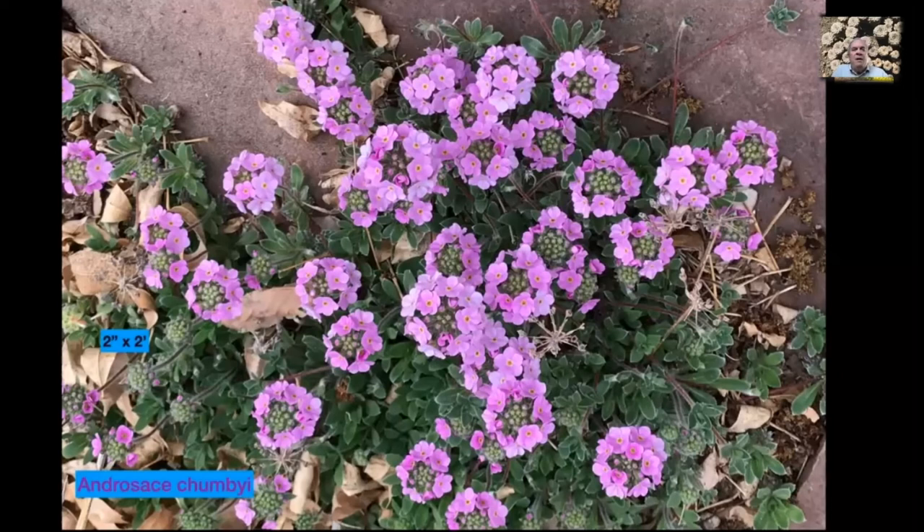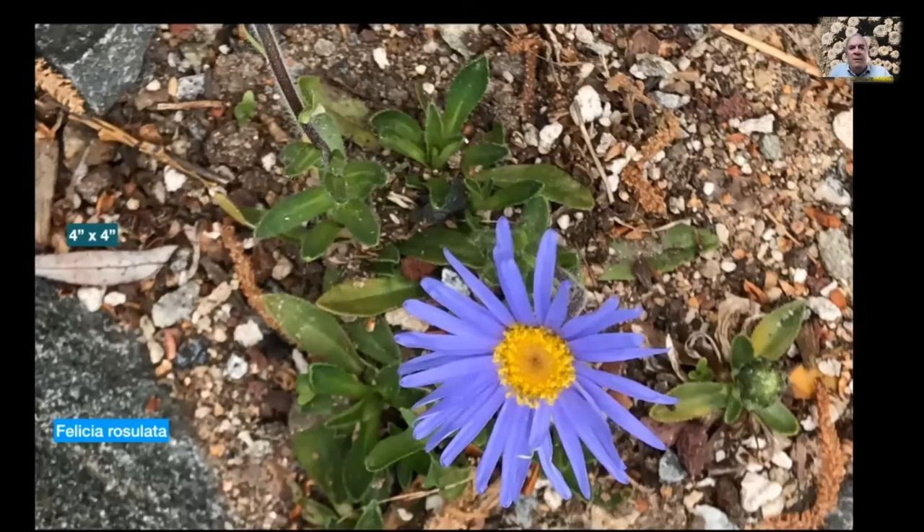Here's Androsace chumbyi. Most Androsace are choice rock garden plants forming buns and mounds, but this one is really happy in a dry cactus and succulent garden. I've had this for over twenty-five years — it's very slow growing, forming a gentle mound two inches by two feet across, with great pink flowers. It used to be much more common; there was one nursery selling it and I think it's a Plant Select plant too. It deserves to be seen more. There are bound to be other Androsace that will work in a cactus and succulent garden, so keep your eye out for them.